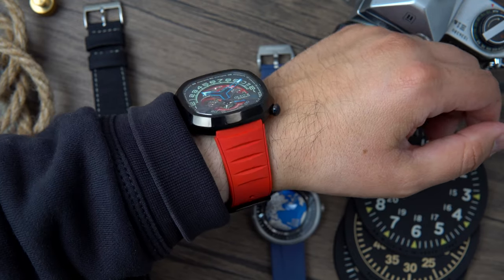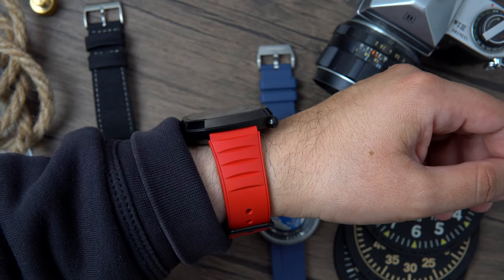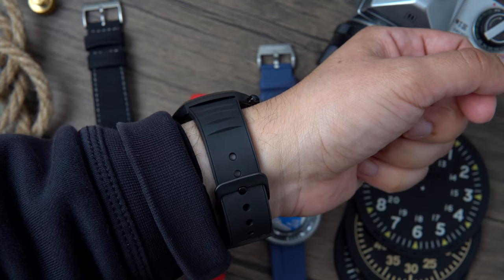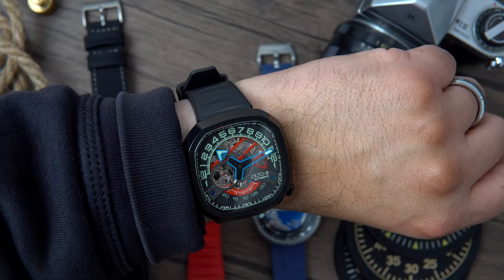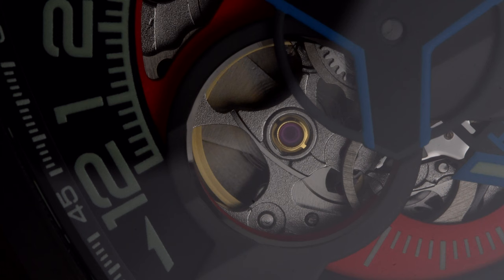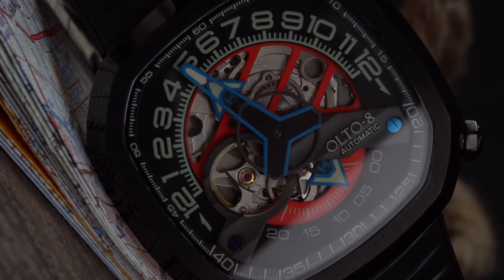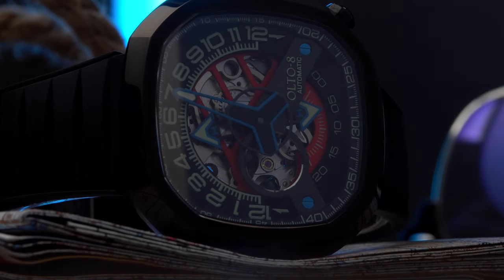That comfort is due in part to the positioning of the signed push-and-pull crown. At first I thought the crown would have looked better at three o'clock, but now I understand why the company opted for the four o'clock position instead. The watch features a sapphire crystal protecting a really big, beautiful, and intricate skeletonized dial. Speaking of the dial — it's clearly inspired by a car cluster, especially when the lume is in full effect, which we'll get to shortly.